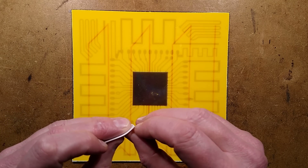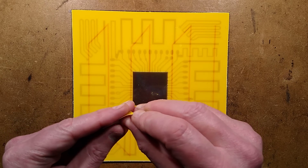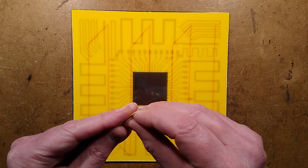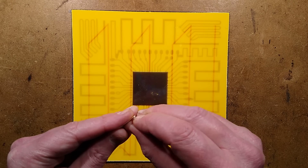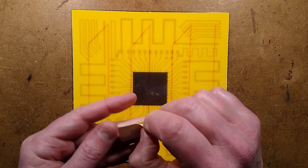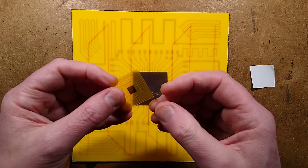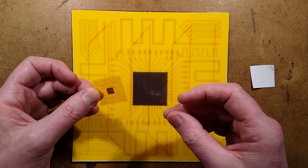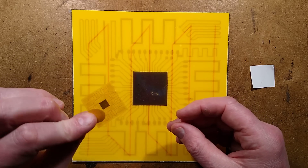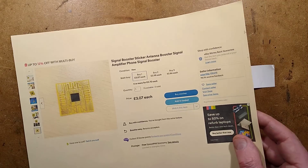I'm wondering if I peel this off — if I can peel it off — is it actually going to have tracks on the other side? This is very tricky; I need to be careful not to damage it. That is just a transparent sticker with very faint ink printed on it. That's so fake it's unbelievable.